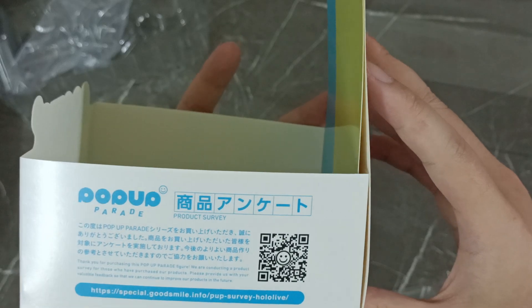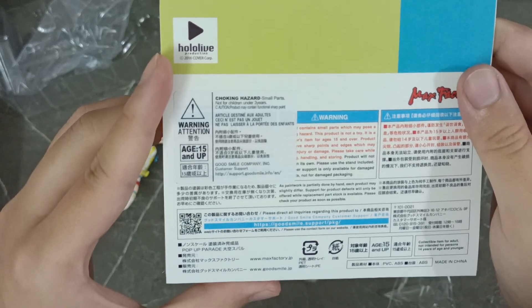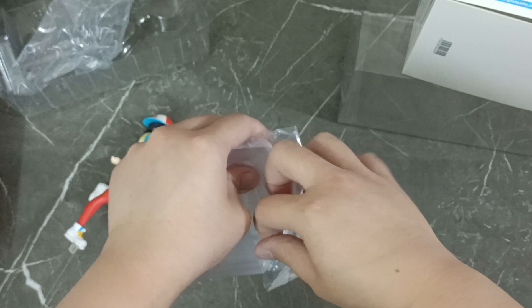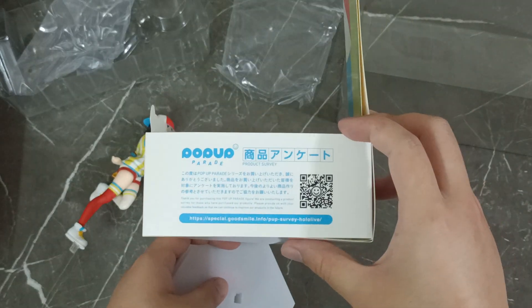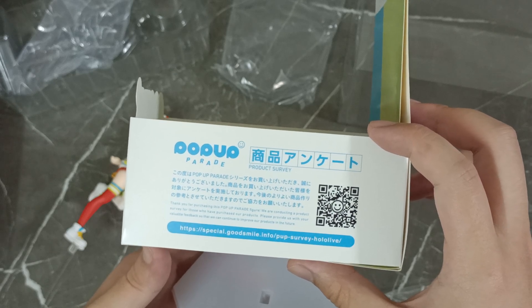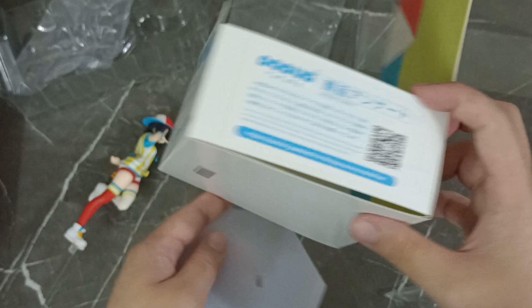I actually didn't get any of the other pop-up parade figures. Warning — age 15 and up. Now let's get the stand. This is for the product survey. Thank you for purchasing — conducting a product survey for those who have purchased. Please provide your valuable feedback. I might do that, though I'm pretty busy like all the time.